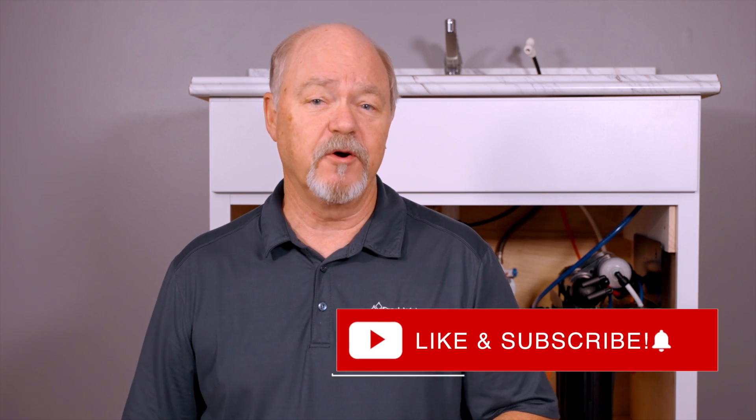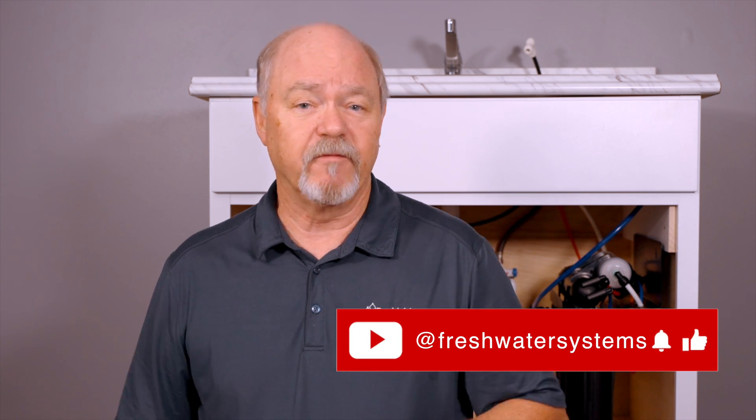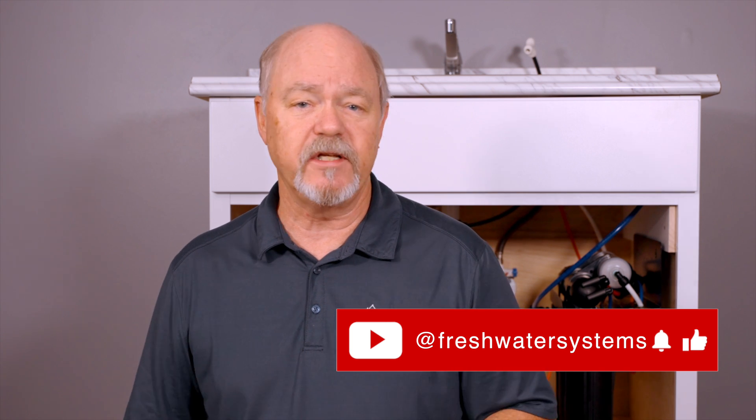Well, that's all I've got. Please call us if you have any questions. Be sure and like this video, subscribe to our channel, and for all your replacement cartridge needs, check us out at freshwatersystems.com.